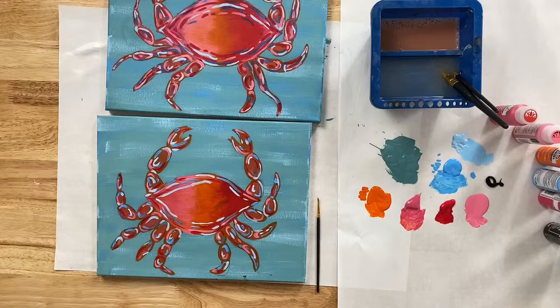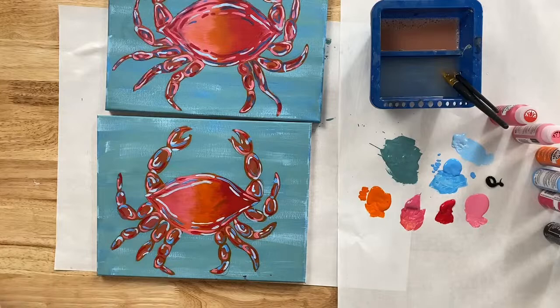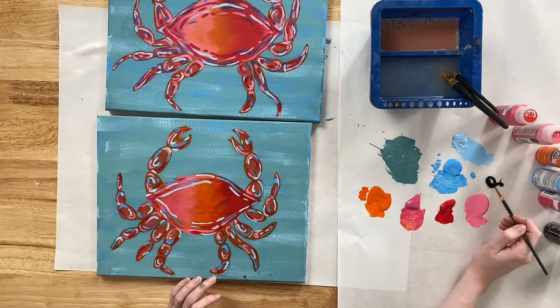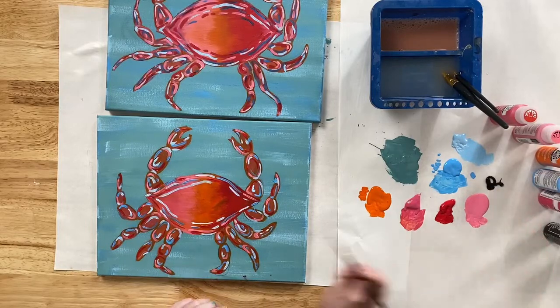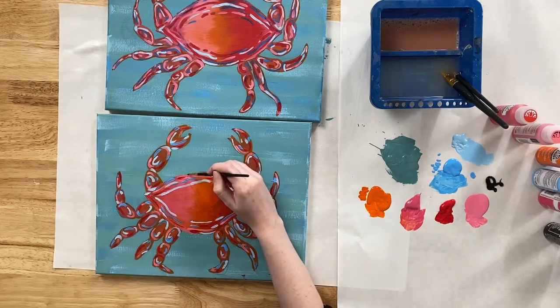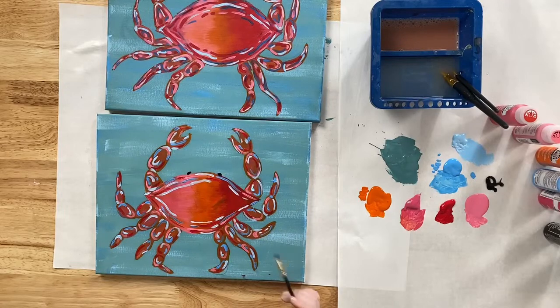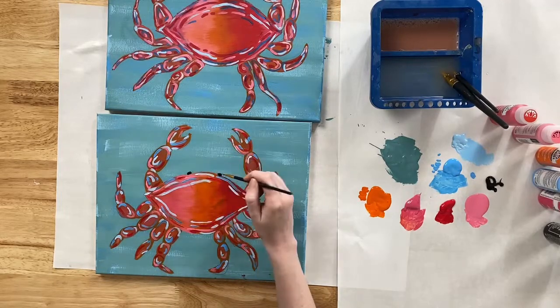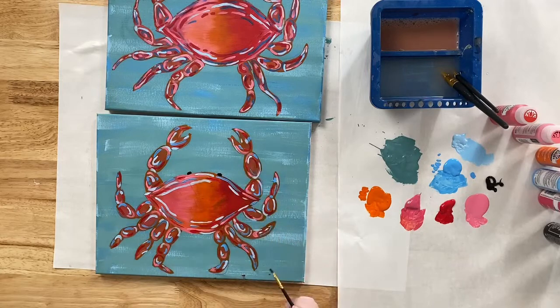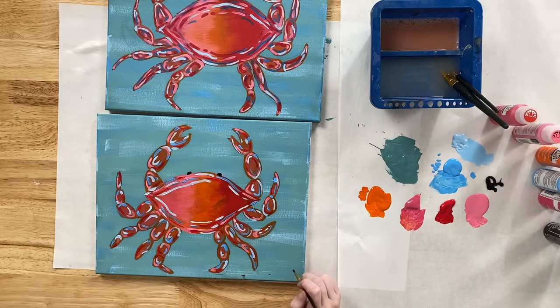We have one final step. I forgot to mention black earlier — hopefully you have some black acrylic paint. Load a small flat brush with black and paint two little circles right about here on the crab so that he can see. And taking whatever color you want, don't forget to sign your painting.